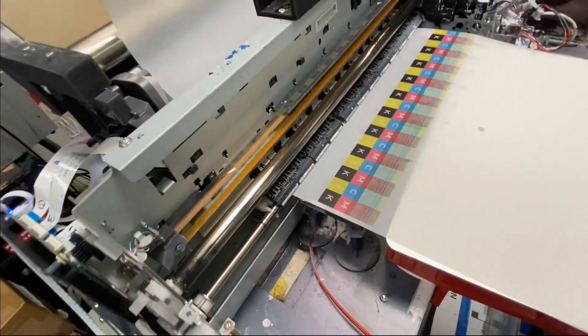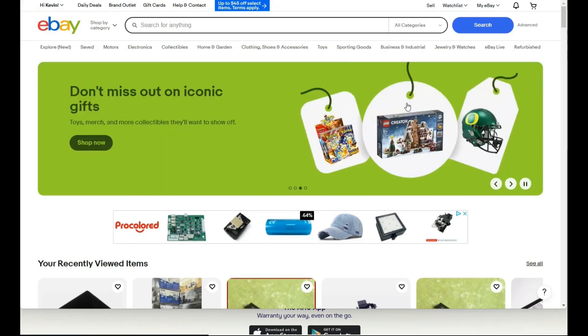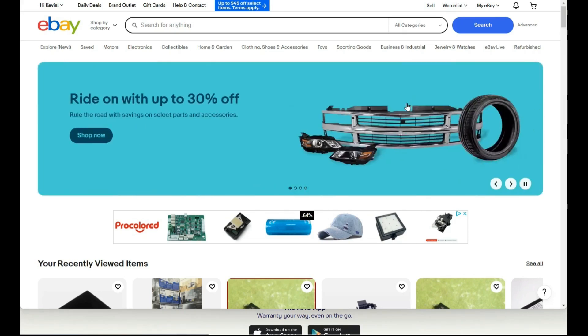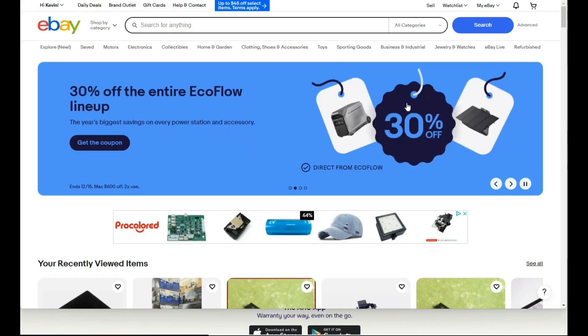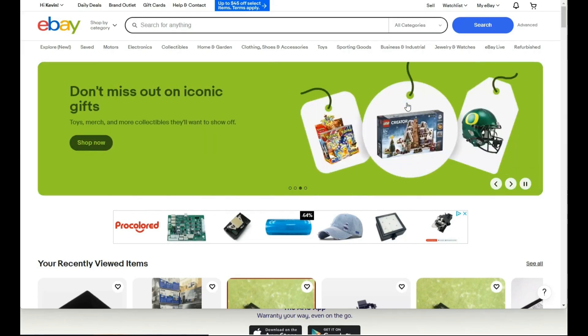If you get a problem with your motors, it's a long route to replace the motor. Believe me, there's no such thing as a new 1390 printer. Every 1390 printer is retrofitted from old printers. You might have a pass here and there to make things easier.